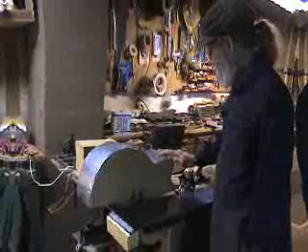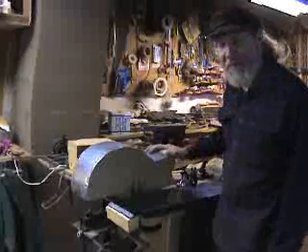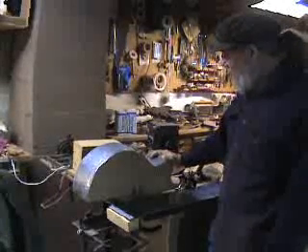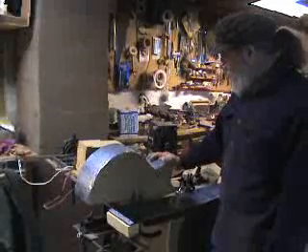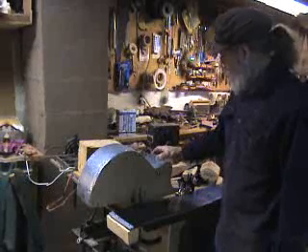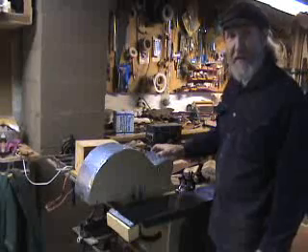I use a side bender with the heating blanket system that Tom Doerr has provided for several of us. I'll show you all the parts here next and we can then get into doing it.